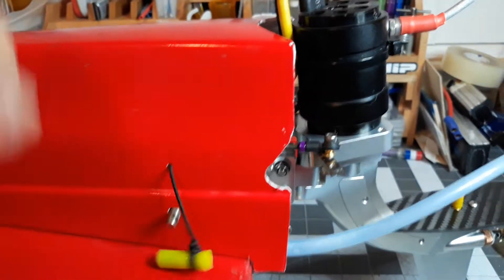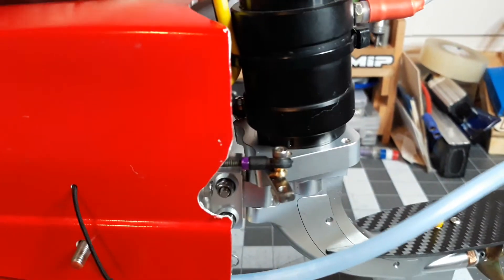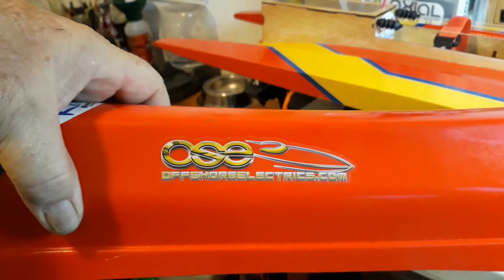Alright, body mounts — I may need two hands for this. Okay, on the guts we've got — shout out, thanks OSE, I love you guys.